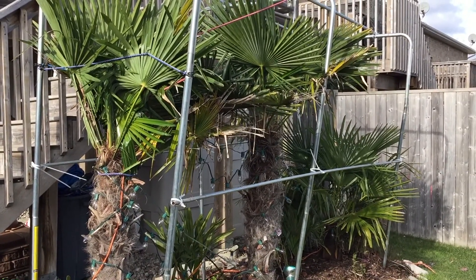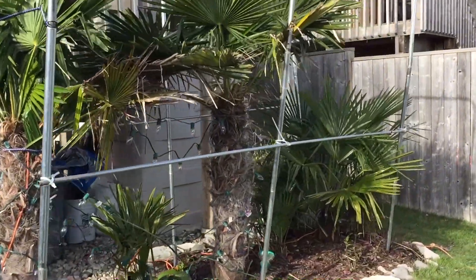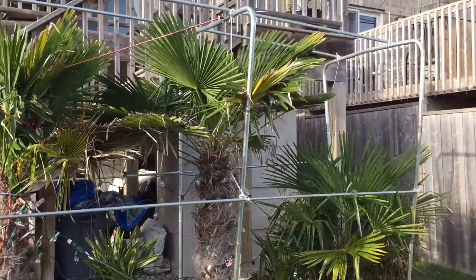Hey everyone. Quick update here in the backyard. So as I mentioned before, I was changing up the protection in the backyard. You can see the sort of first, second stage of that.